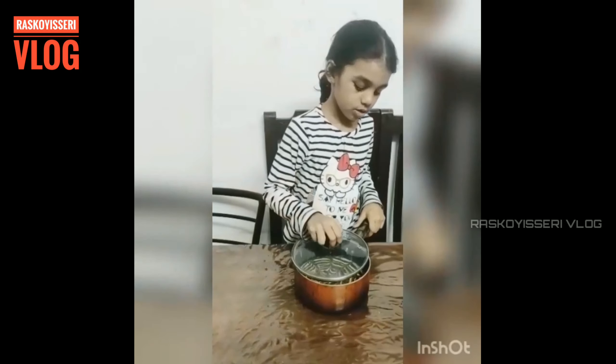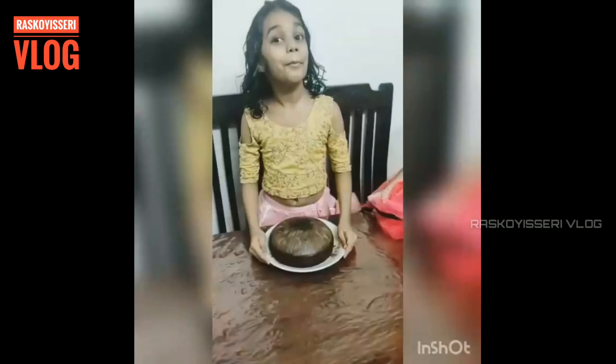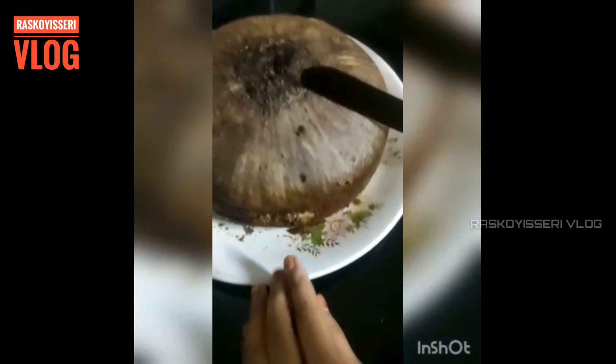Close this saucepan with the lid. Marble cake is ready. Now we are going to cut the cake.